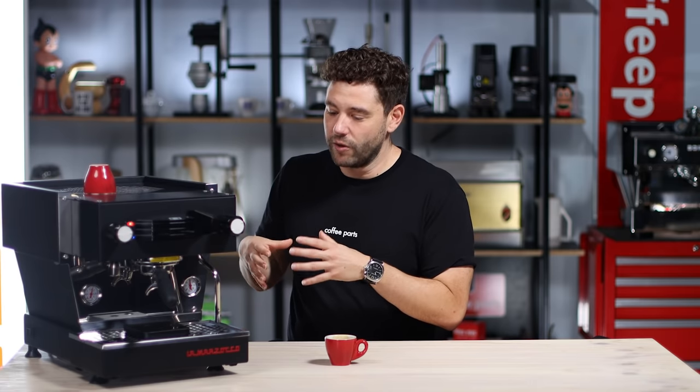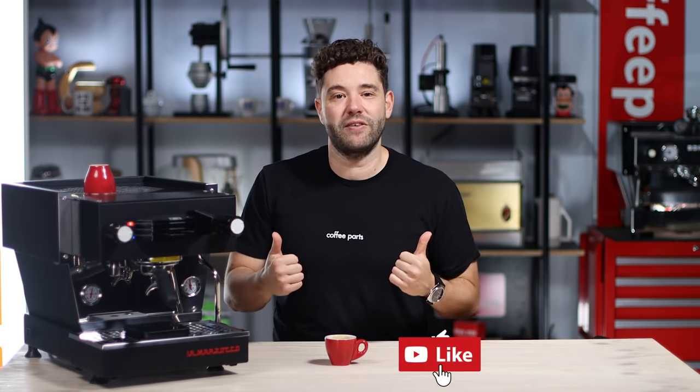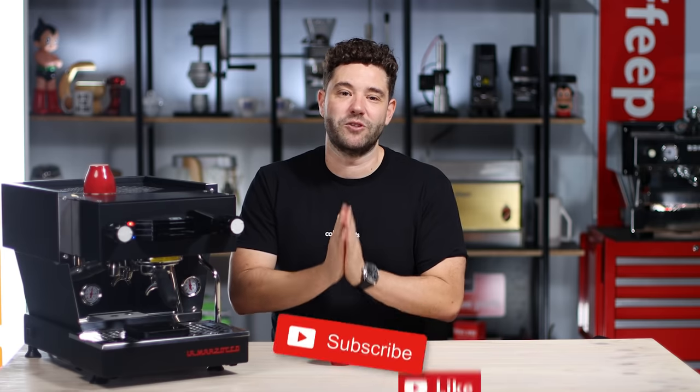Thank you for watching this review of the La Marzocco Linear Mini. We are going to be doing reviews on the rest of the La Marzocco range — GS3 AV, MP, Strada, and Lever — and we'd like to know in the comments: do you have this machine, and which of the rest of the range do you want to see first? If you've enjoyed this video and it's brought you value, hit that thumbs up, and if you haven't already, subscribe. Thank you very much and see you on the next video.